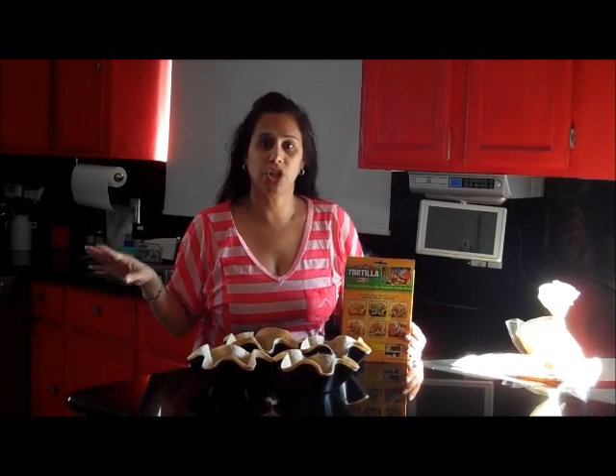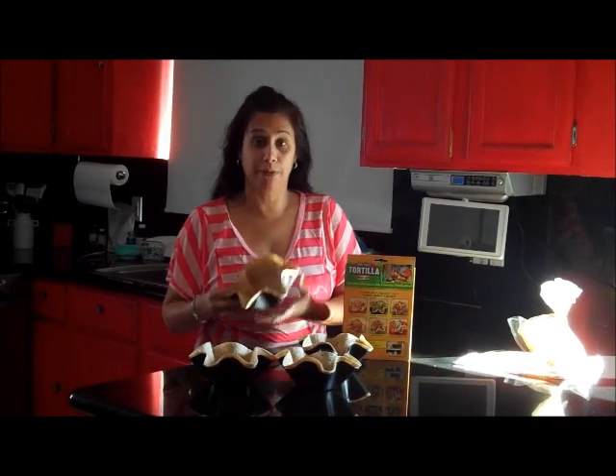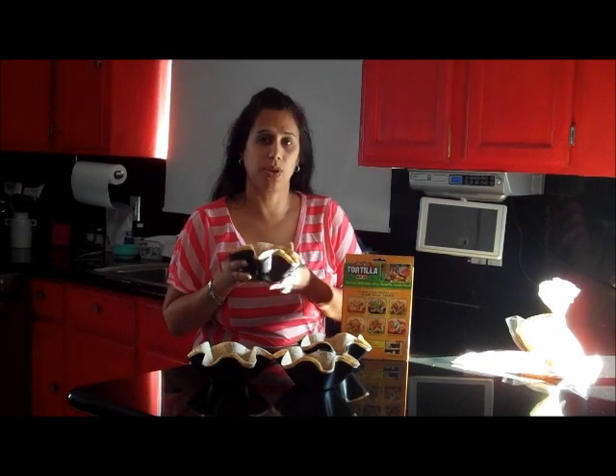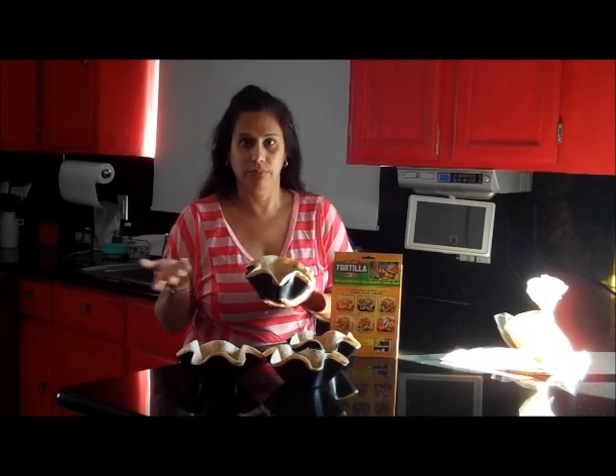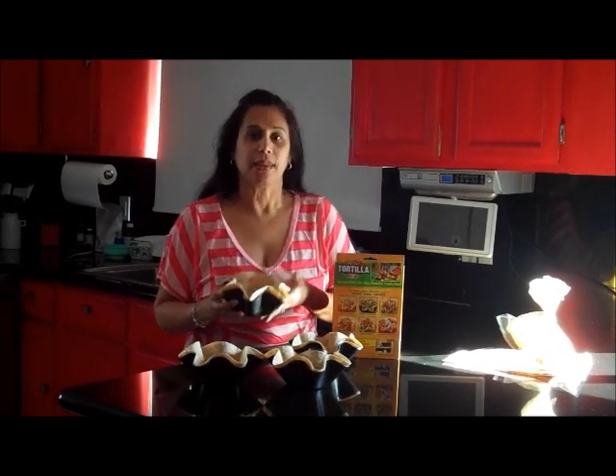The ground beef is done with all the healthy stuff inside and I've combined it with the beans. While that's cooking on low, we're going to go ahead and do our four tortilla pans. We're going to preheat the oven at 400 and put them in for about 7 minutes, because that's what it says, or until we like it. Here we have all four ready to go in the oven.